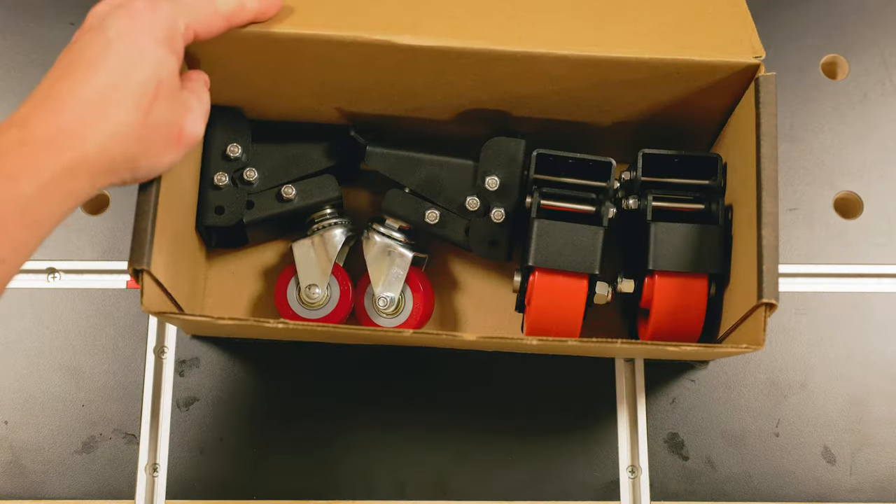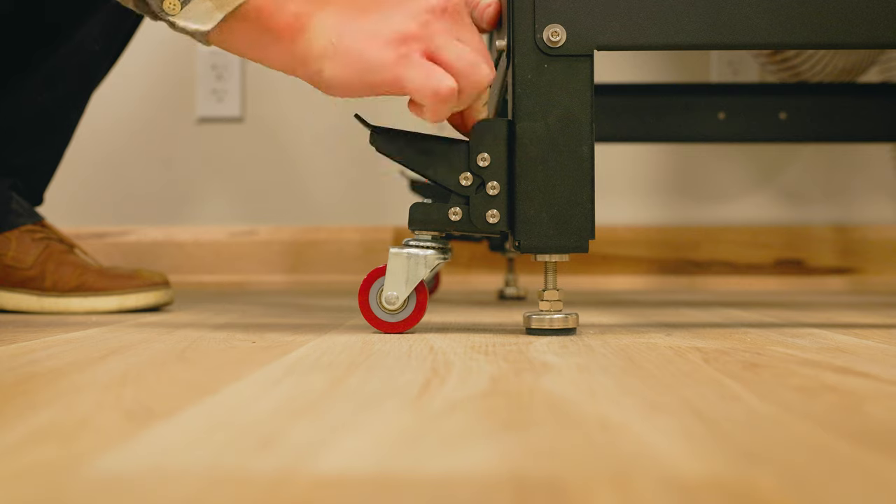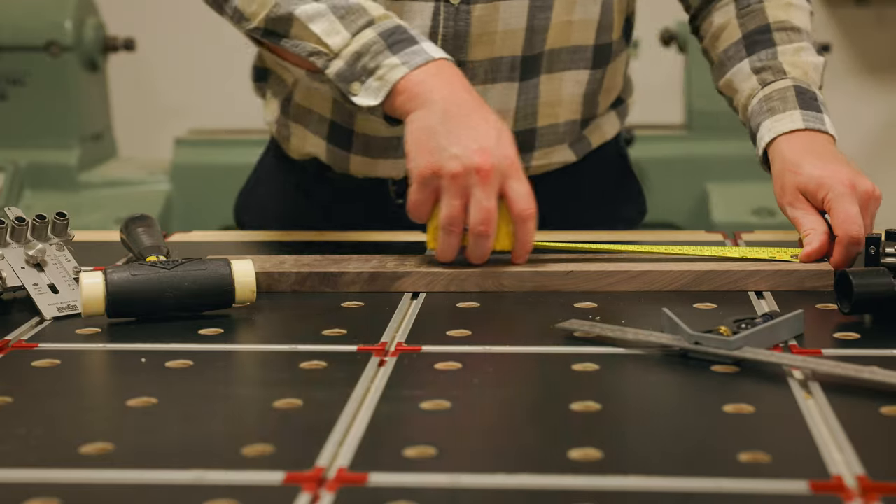Fully assembled right out of the box, these multi-purpose casters are installed in minutes, ensuring you spend more time building and less time tinkering.